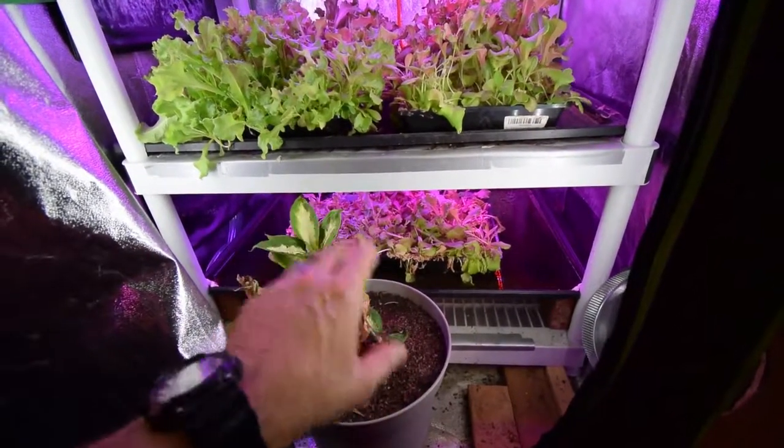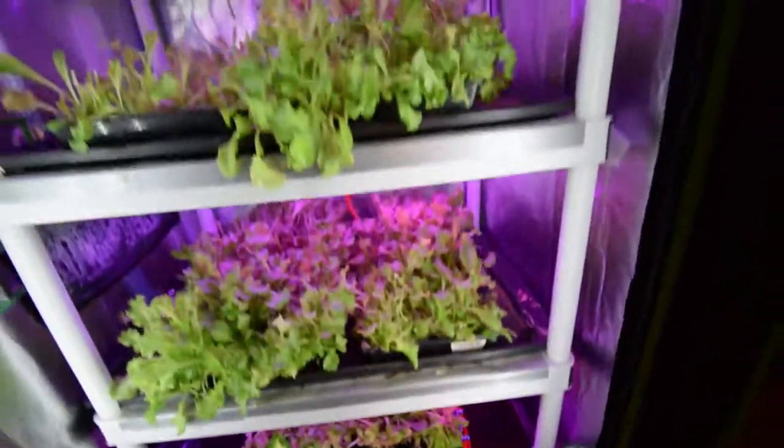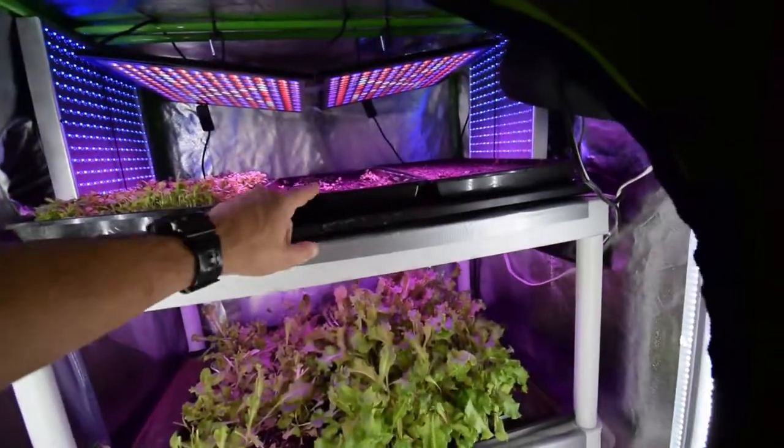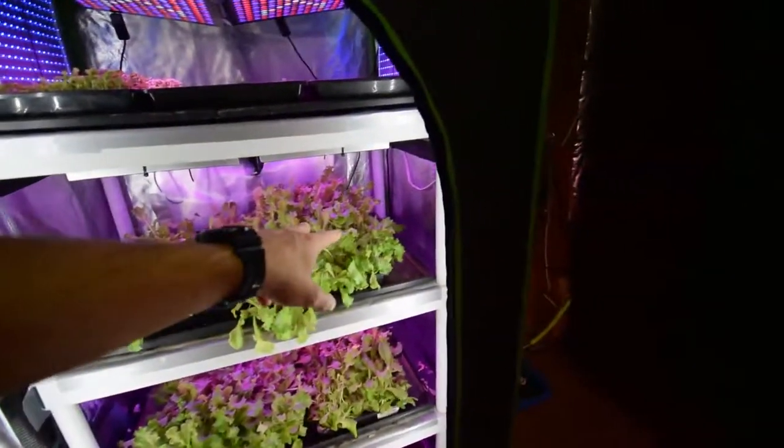Between that tray and the tray on the bottom I'll be able to get maybe one more dinner salad out of them once they regrow a little bit. At that point they go on to the compost heap, and then I'll seed some more trays and put them up on top here. These trays will be ready at that point to go down into the middle areas where they don't need as much light.